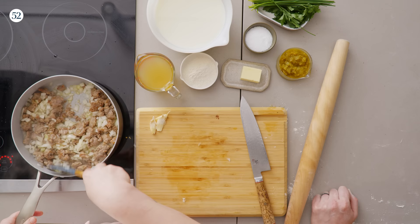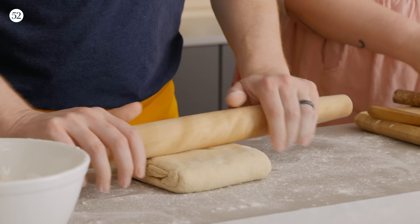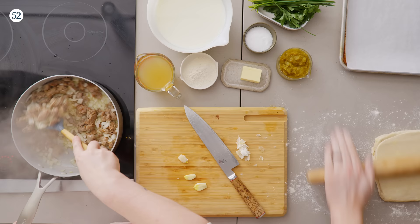My onions are almost done so I'm adding the garlic. I like a high ratio of onions — luckily so does Derek. We made one more biscuit dough that already has folds. Let's roll it out and cut them as squares. Sometimes I don't even roll out my biscuit dough — I just pat it out, because I think people make them too thin.